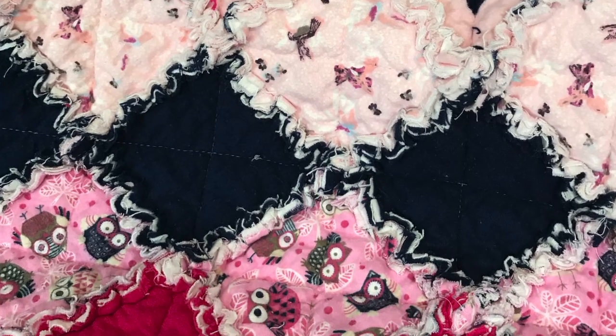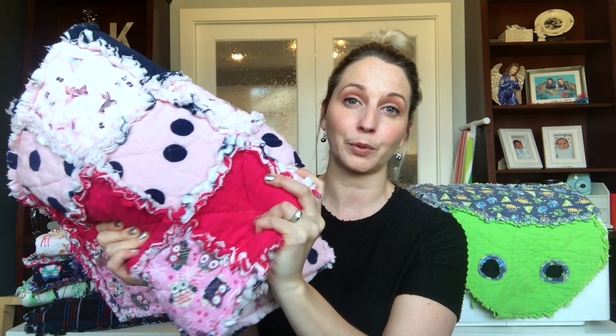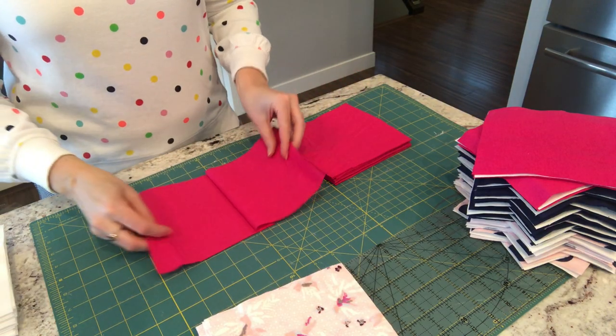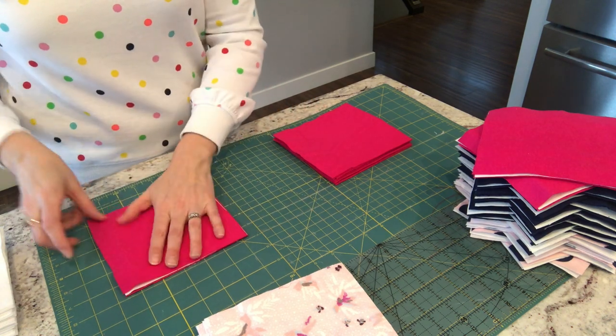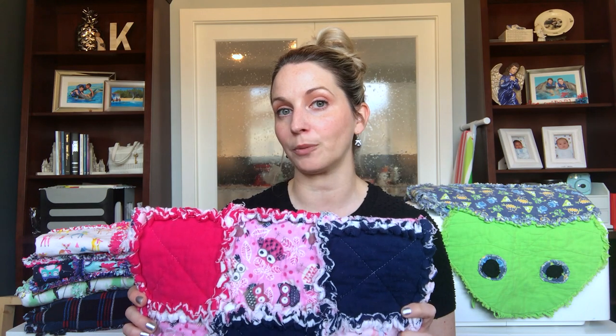The first thing I want to talk about is how you get that nice thick rag quilt seam line. On this rag quilt here, I have a nice thick line, and you get that by adding an extra layer of flannelette fabric in your blanket. This particular blanket is also pretty thick and heavy because I added that extra flannelette layer plus batting. When you cut the batting, you cut it smaller than the square itself, but you cut the extra flannelette the same size as the rest. That way, instead of having four pieces of fabric to snip at the seam, you'll have six pieces, which is why it gets thicker.